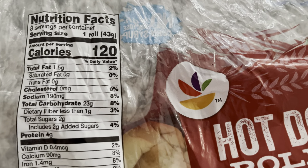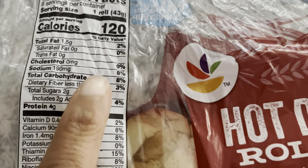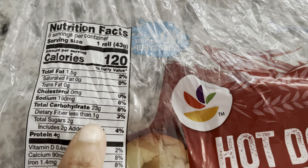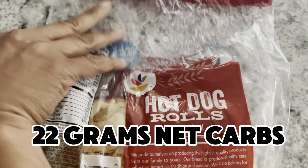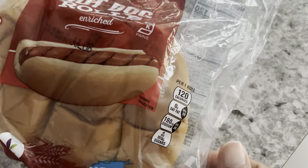So the thing that makes a grilled hot dog that you would get at a cookout high in carbs is the bun it comes on. You have 23 total carbs with less than one gram of dietary fiber, which brings your total net carb count to 22 grams. 22 grams of carbs — that's almost a whole day's worth of carbs.